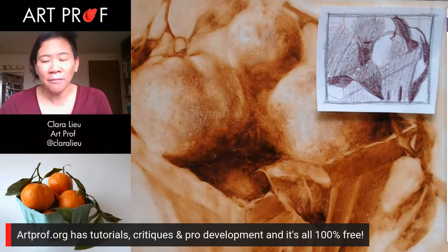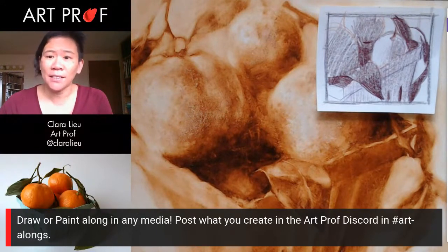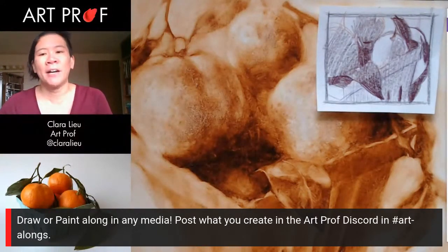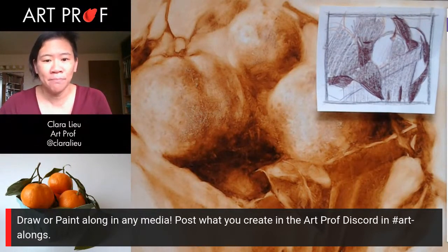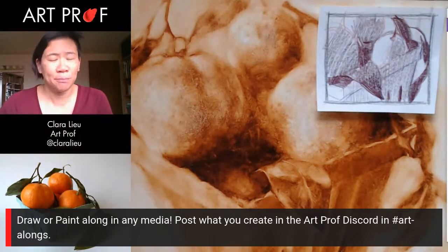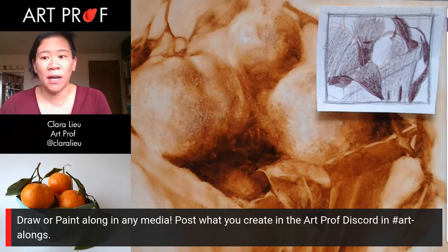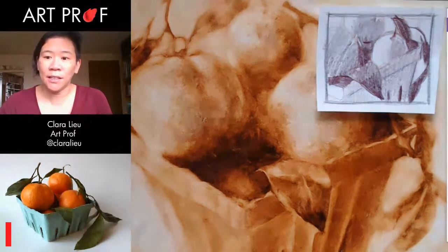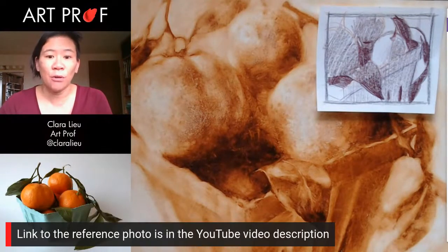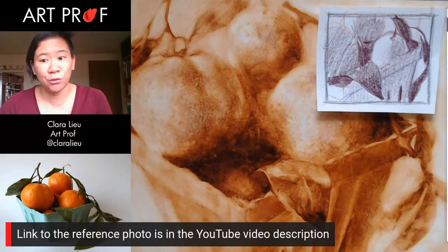I would love it for you guys to draw or paint along with me. It doesn't matter if you're starting a new piece or if you're continuing the same piece that you started in a previous stream. Please post what you create in the ArtProf Discord in the Art Alongs channel. I love seeing what you guys create. And if you would like to reference the reference photo in the lower left-hand corner, that link is in the YouTube video description below.